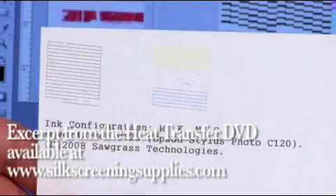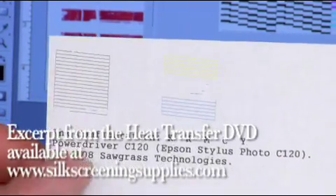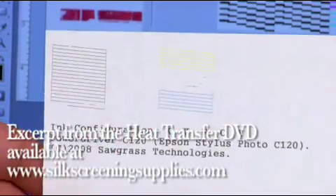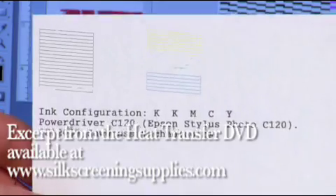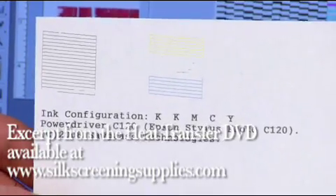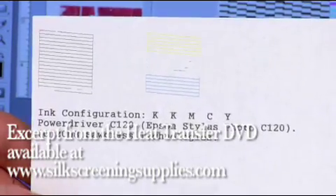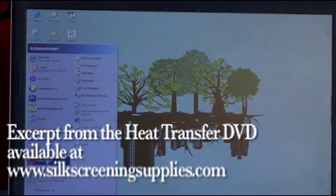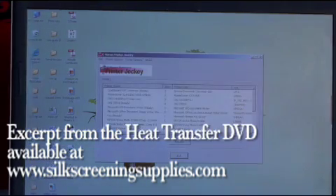In this instance we see that the black cleaned up a little bit, some magenta started to come through, the yellow and cyan are fine, but the second black is still nothing. So now we'll take the next step and use advanced software called Printer Jockey. Open up Printer Jockey from the start menu. Printer Jockey is a printer management software that allows you to use or clean one channel at a time.